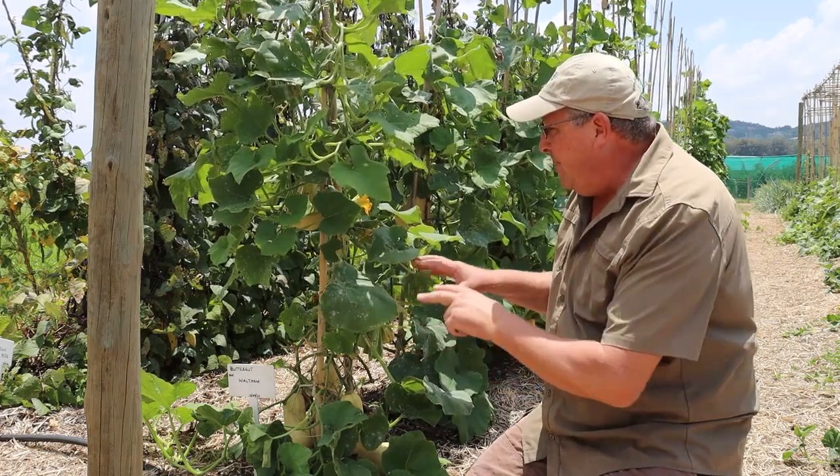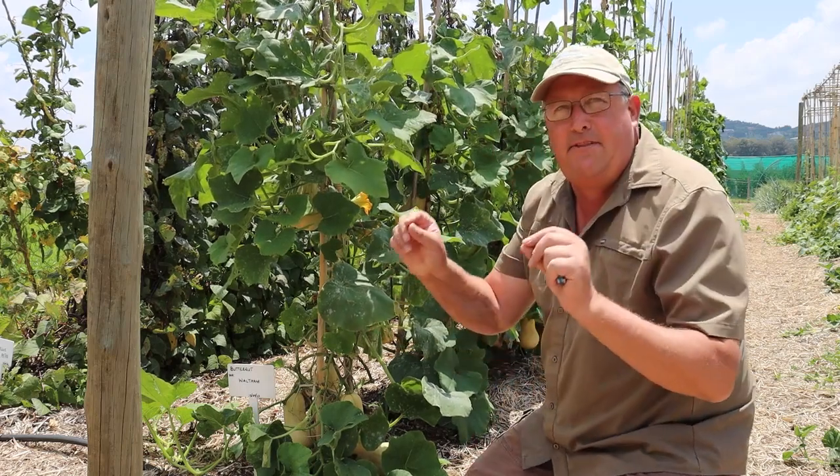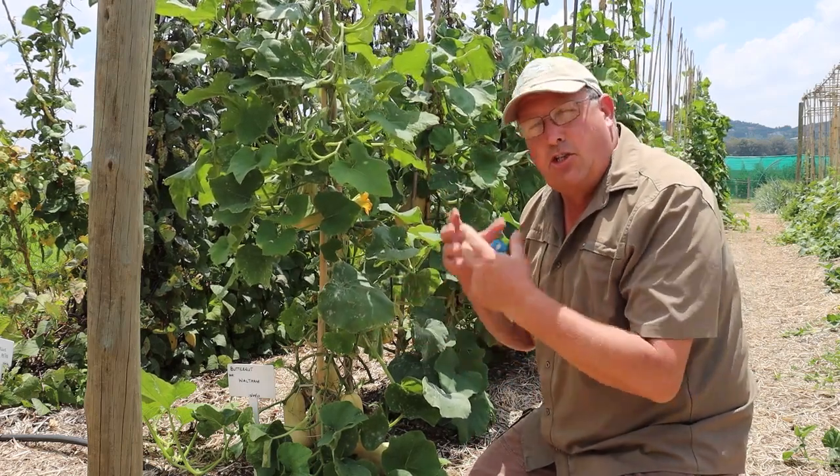The additional benefit of pruning leaves, especially at the base of the plant, allows air into the bottom of the plant. If the bottom of the plant is nice and dry, the powdery mildew spore doesn't have the humidity it requires to actually germinate.